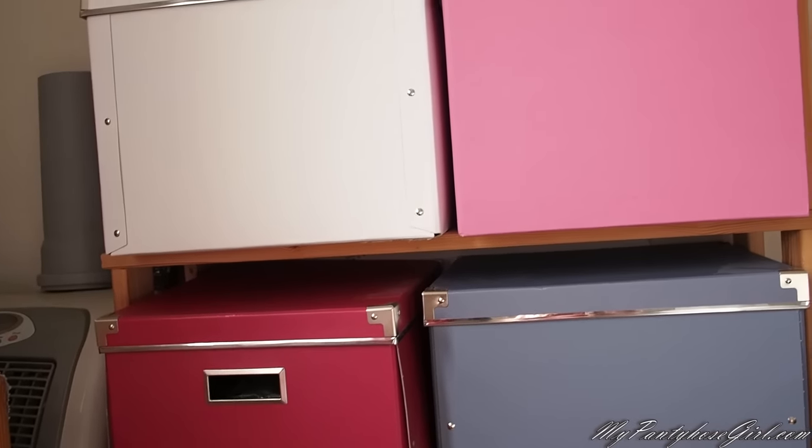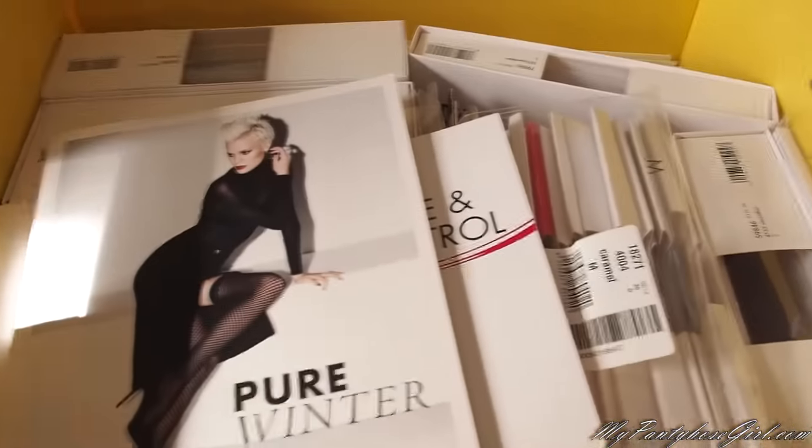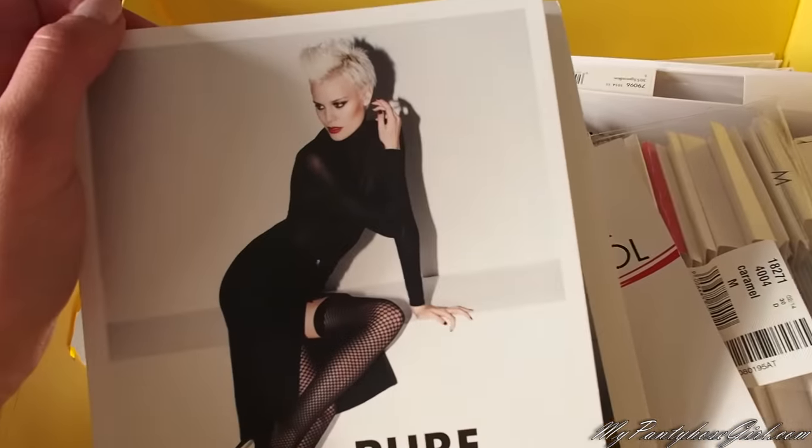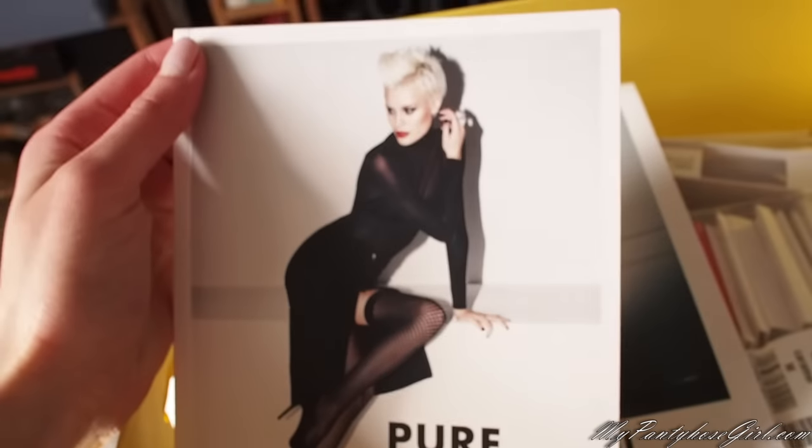Let's have a look at them. For example, this yellow box — you can notice this logo and you can guess what is inside. This is Wolford! I told you I have Wolford in the drawer, but I also like to keep these catalogs and some boxes from Wolford. You know, some girls collect Vogue magazines — so this is kind of my hobby.